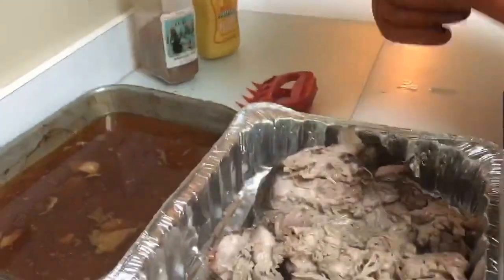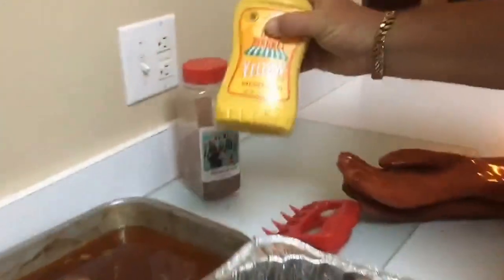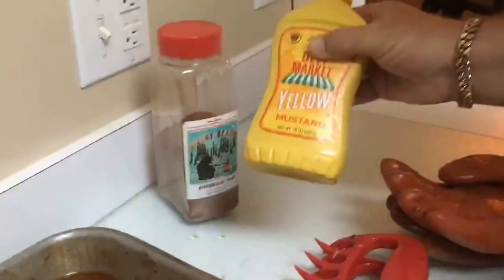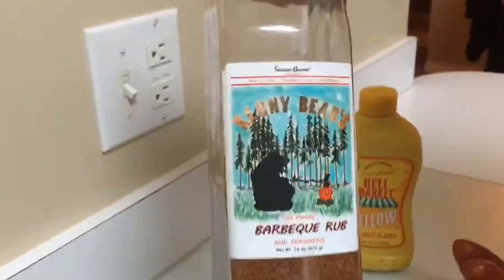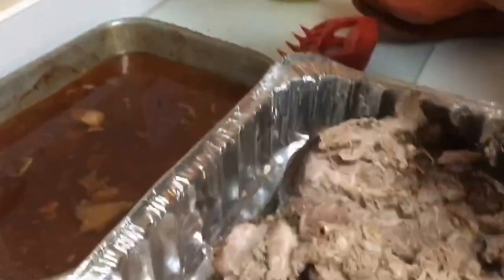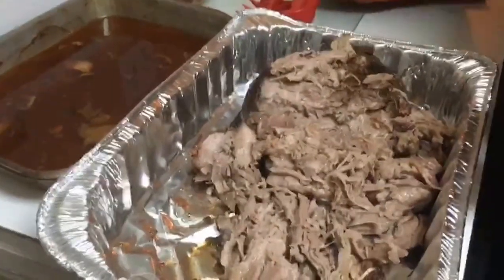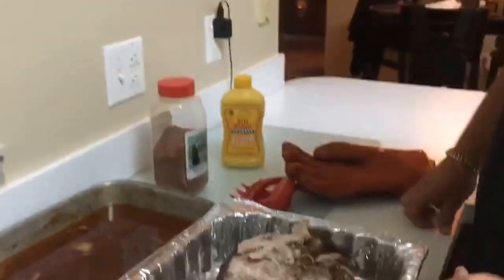I'll save the juices too. Just to recap — it was nothing but light brown sugar, regular yellow mustard, basically the least expensive stuff I can get, and Kenny Bear's BBQ Rub. We actually get that online — it's nothing you can get in the store. It's got a website: SouthernGourmetSpice.com. We just ordered it right online and it normally arrives in about two days here in Florida. Basically that's all that it is — those three ingredients, some aluminum foil, and the Masterbuilt Electric Smoker. Thank you very much and I hope you enjoyed the video.